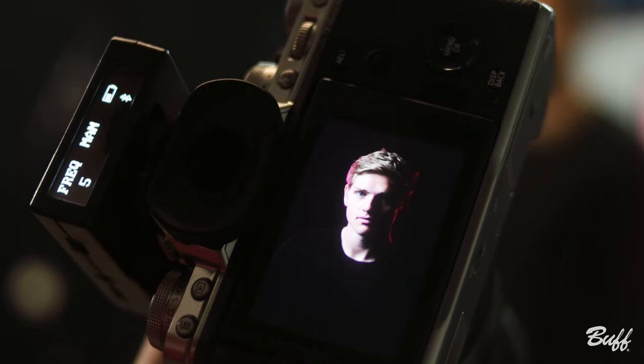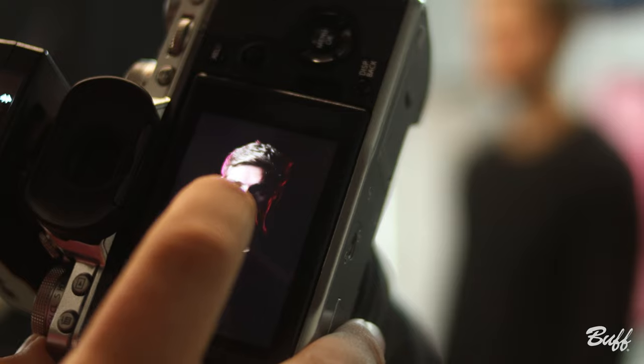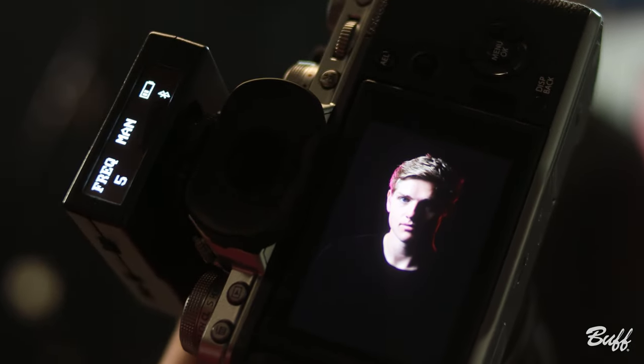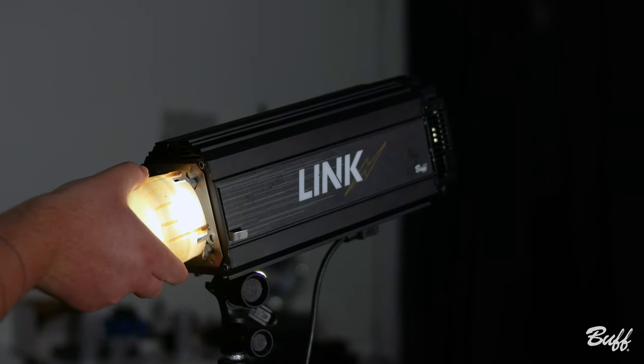We're a little bit cold, so I'm going to put a color correcting gel dome on there, and we are going to adjust our light a little bit to emphasize the triangle a little bit more to get us a little bit closer to a classic Rembrandt.